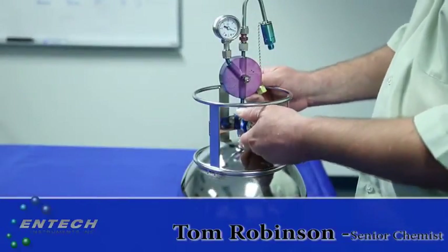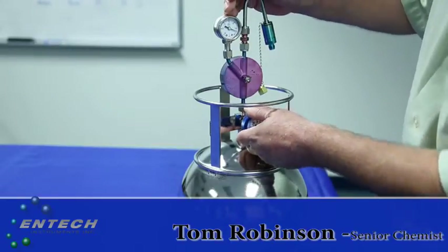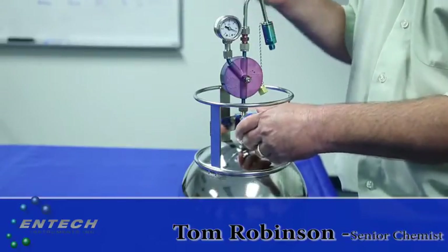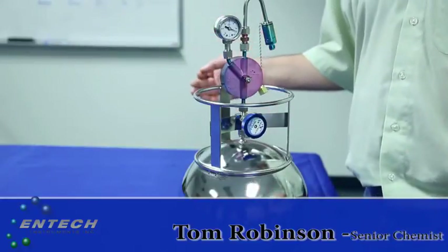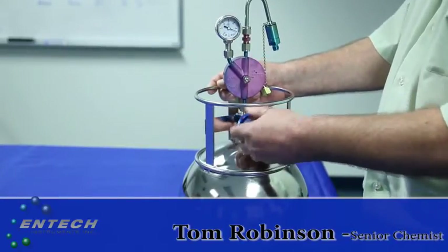Now it's been a week later and we're going to come back and complete our sampling. You want to verify what the vacuum is at this point. We can see we're right about negative 2 inches of mercury. You want to be about negative 2 to 4 inches of mercury, because a little bit of vacuum left over in the canister verifies that it did fill over that entire 7 days, giving you a good sample. All the more reason to verify calibration in the field.